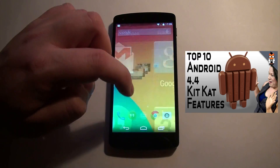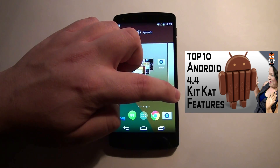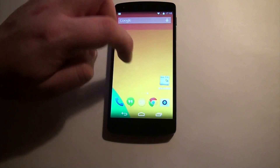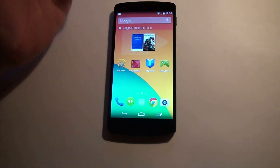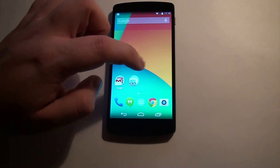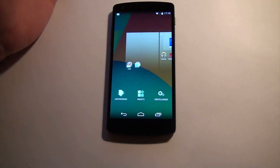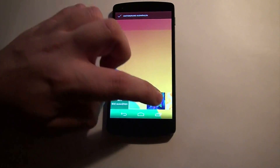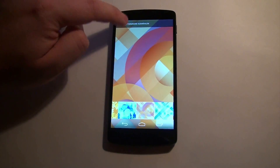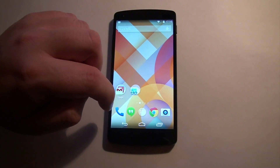I actually go through the top 10 new features within KitKat in just under three minutes, so if you want to check out that video, it's just right up here. Google doesn't really advertise Nexus devices to the masses in the same way that Samsung or Apple does, and Nexus devices are generally not exactly on par with other flagship handsets in terms of build quality and performance. However, the Nexus 5 is definitely one of the best Android smartphones around.